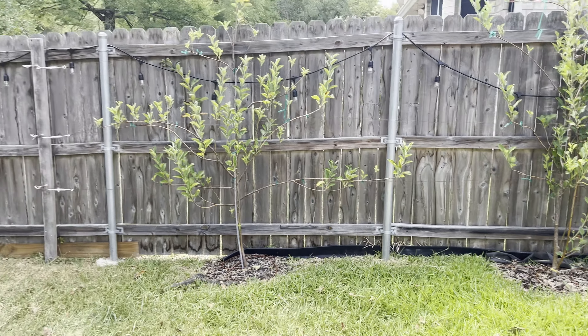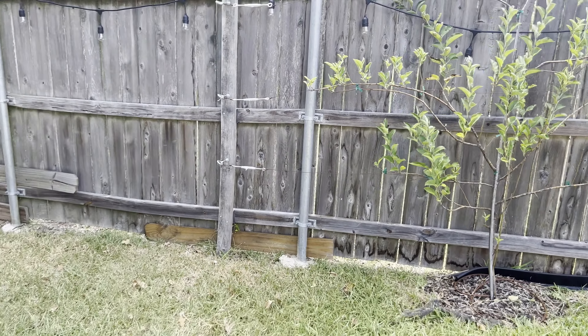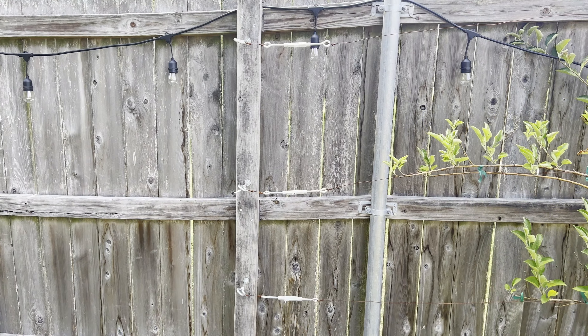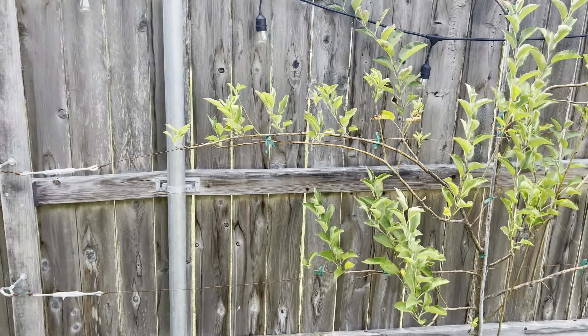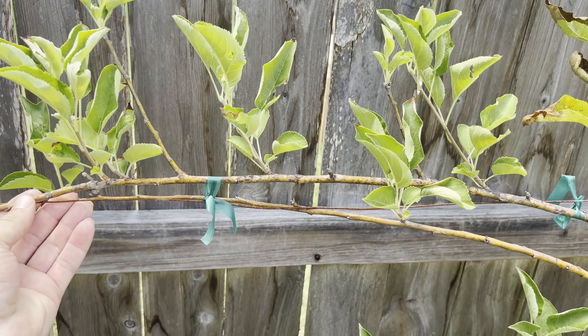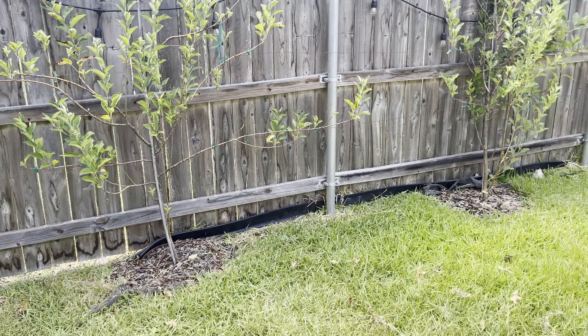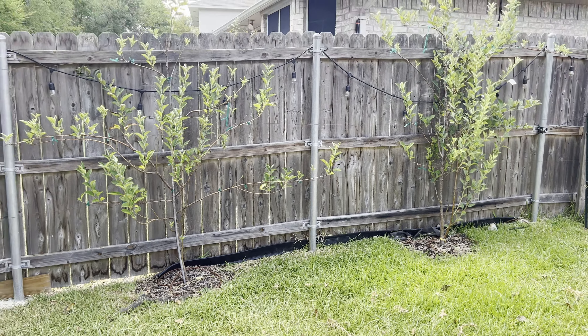Here are my two apple trees — Fuji on the left, Gala on the right. I'm trying the espalier technique with three trellis wires: top, middle, and bottom. I'm just attaching the branches to the trellis wire so they grow horizontally along the fence line. Both trees are about three years old, and I'm hoping they produce apples next year or the year after.